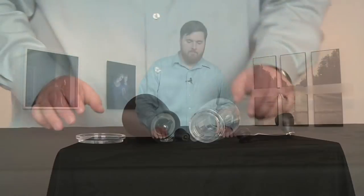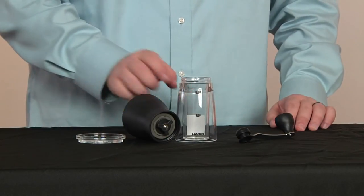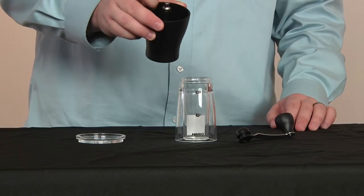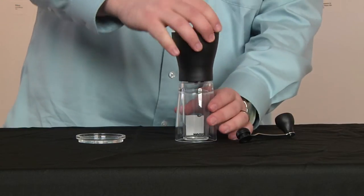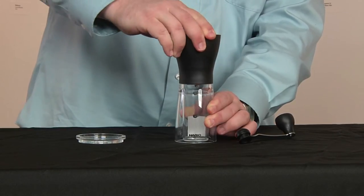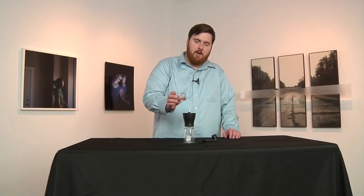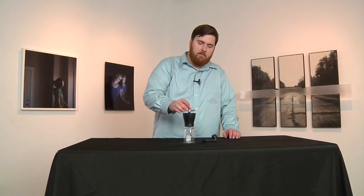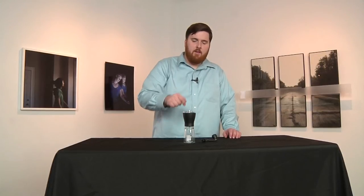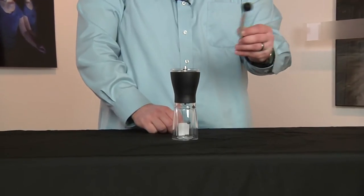Hi, this is Lee with Prima Coffee, and this is the Hario Mini Mill Slim hand grinder. So this is where the ground coffee will fall, and this top part will be where you put the whole beans. You can screw that on right there. Next you have a top here — that's a really nice feature as it keeps the beans from flying out while you're grinding. And the last thing is the handle here.